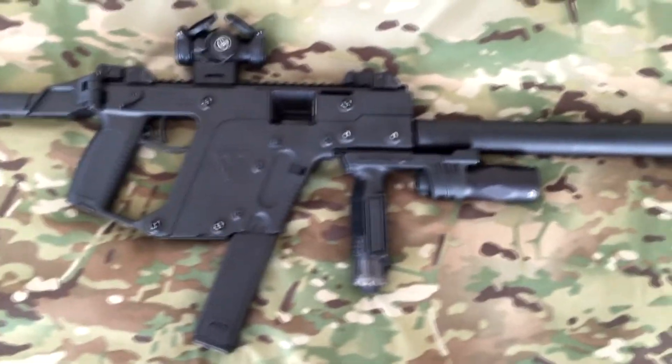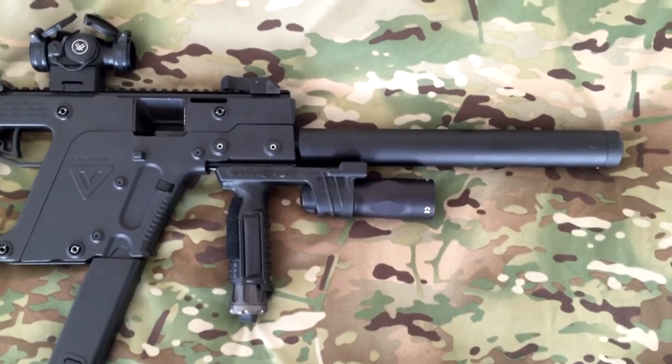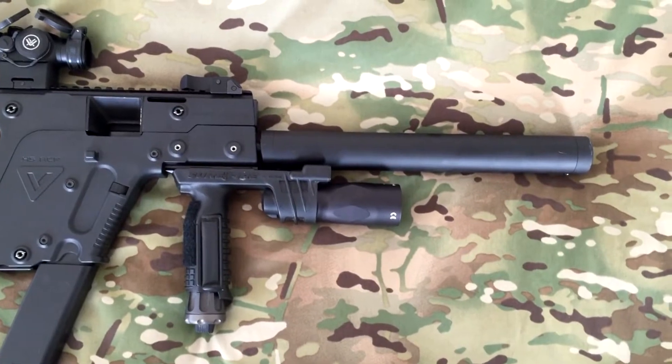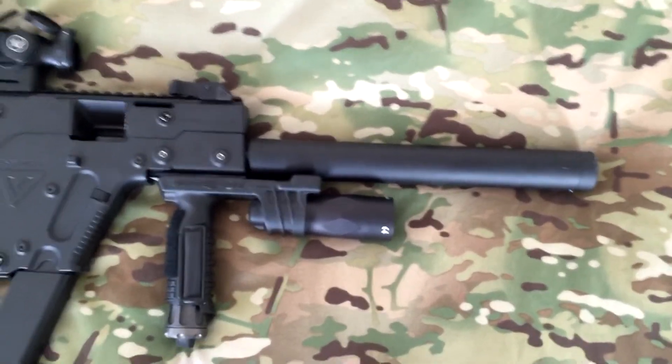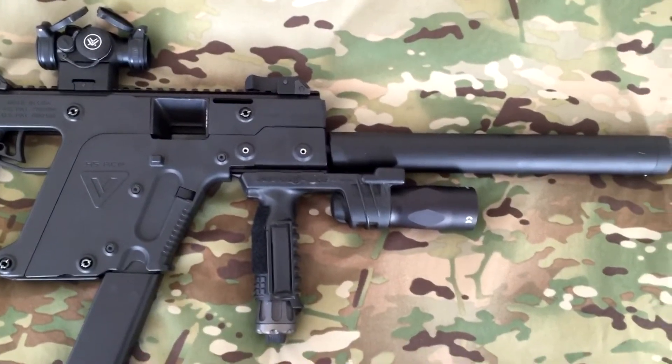As you see here, this is the civilian version — it's the carbine, the CBR I believe is the model number. It's got a 16-inch faux suppressor pinned on top of the 16-inch barrel to give it some rigidity and some aesthetics.